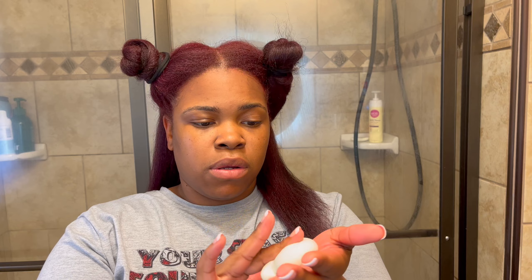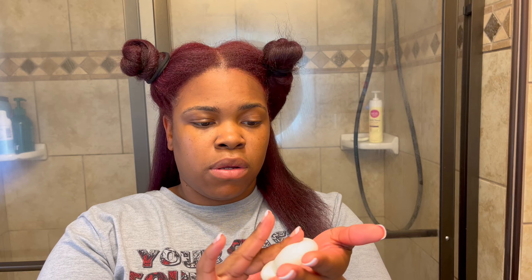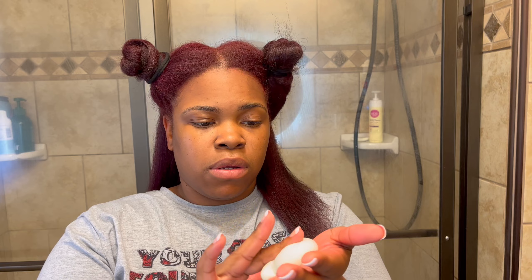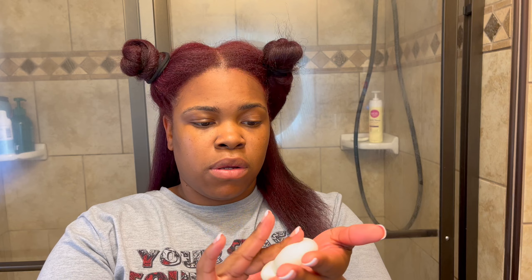So if that is something that you guys are interested in seeing, stay tuned. Today I'll be using a few different rods. I have orange ones, the vanilla looking ones, and purple ones. I think I'm going to put the thicker ones closer to the front of my hair, the purple ones in the middle, and these vanilla ones further in the back. If you guys have watched any of my perm rod tutorials, then you already know that I try not to use a bunch of perm rods to get my desired look.